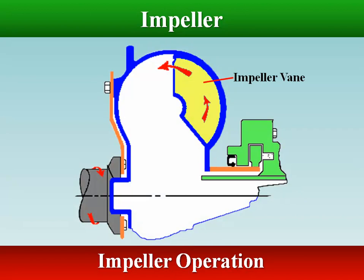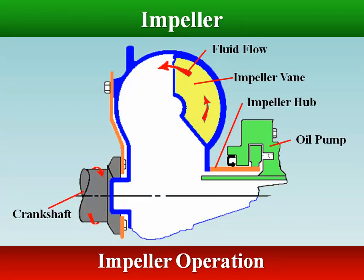When the impeller is driven by the engine crankshaft, the fluid in the impeller rotates with it. When the impeller speed increases, centrifugal force causes the fluid to flow outward toward the turbine.